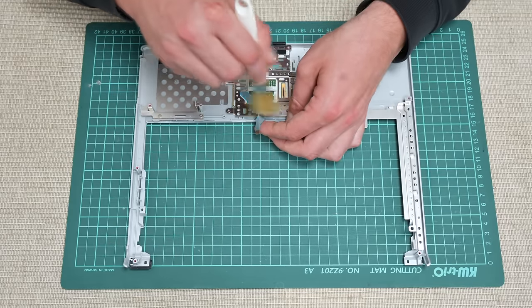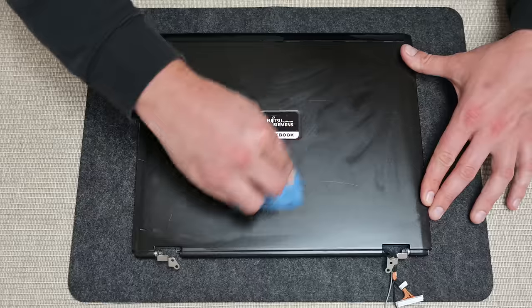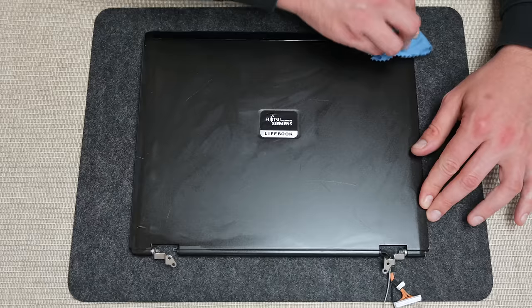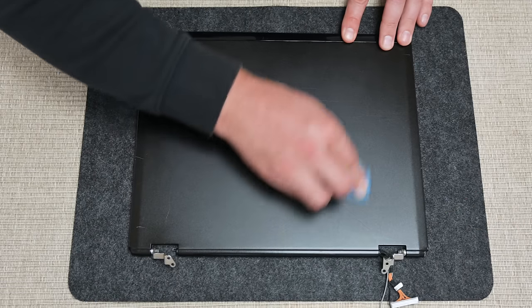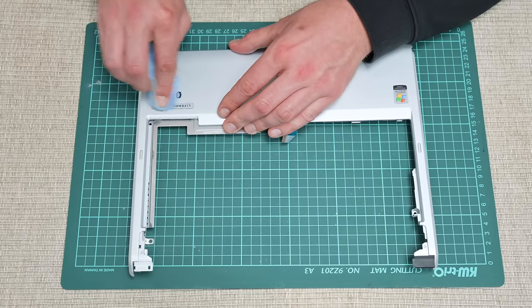Cleaning the case is going a bit differently. Here, along with the basic cleaning things, I used a polish wax — a car cosmetic product — which does a great job fixing minor scratches on the plastic. The deeper scratches are only partially covered. But after this, the plastic will look much better, fresher, and smoother.